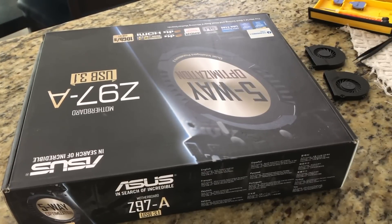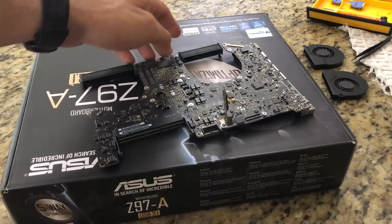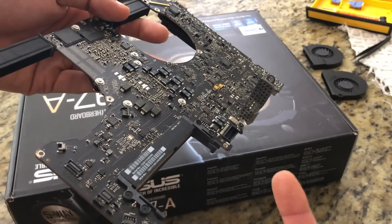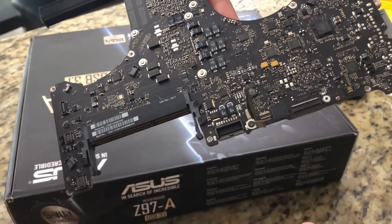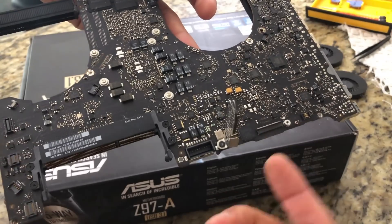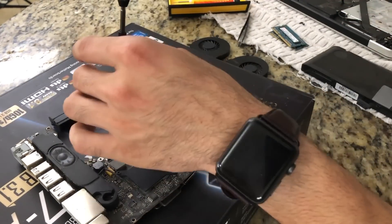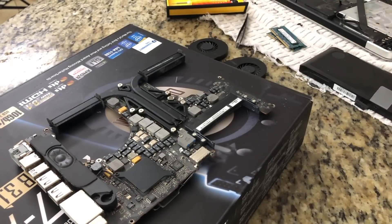I'm using a motherboard box to work on, just like any PC builder would. One screw got messed up and I'm unable to remove it — I'll have to work around that. Now we've got to remove all these screws on the heatsink. Note that these screws are spring-loaded, so when removing them you have to be super cautious not to let them fly out and get lost.